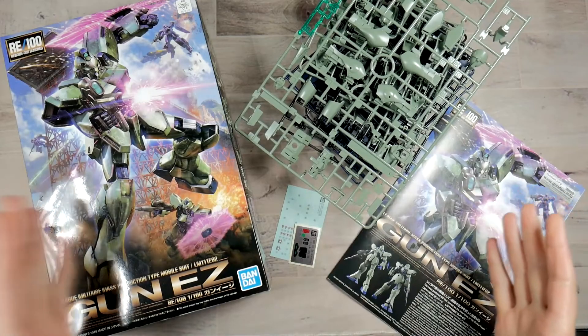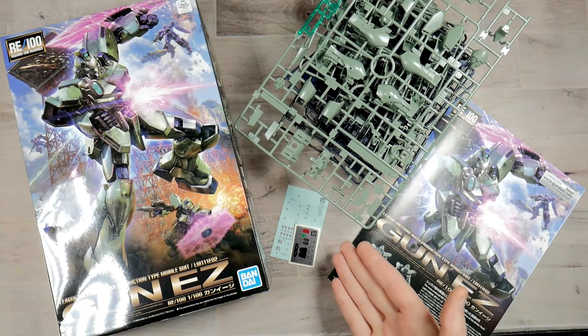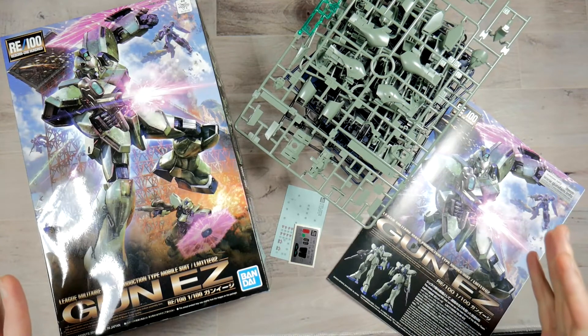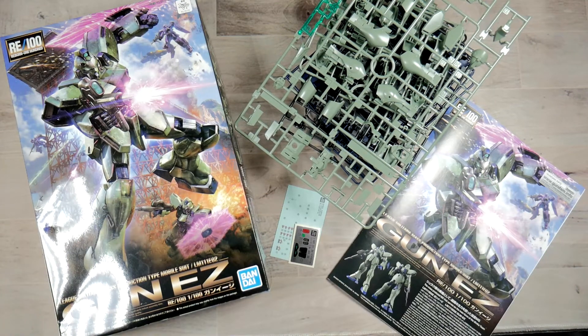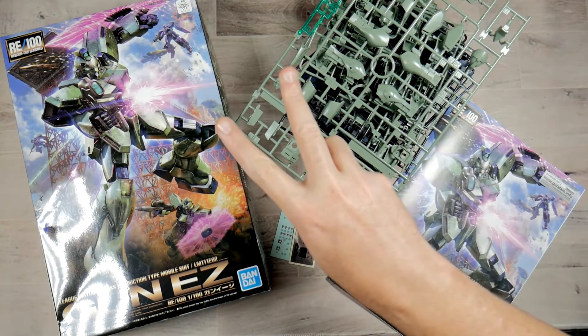And here's everything that came in the box — you get the box, a pile of runners, an instruction manual, and some stickers. As usual with all my videos there will be links down in the description to be able to pick this up. I want to thank you guys all for tuning in and stick around because we'll be doing a live stream on this build. As usual YouTube, I appreciate each and every one of you — thank you for coming and hanging out with me and I will see you guys all in the next video. Peace out YouTube.